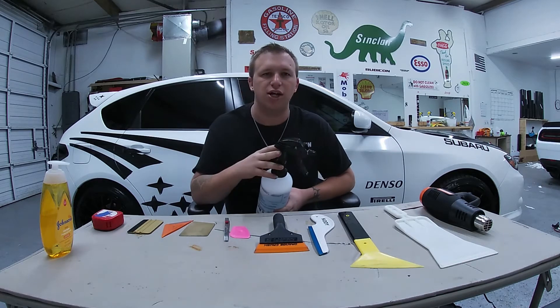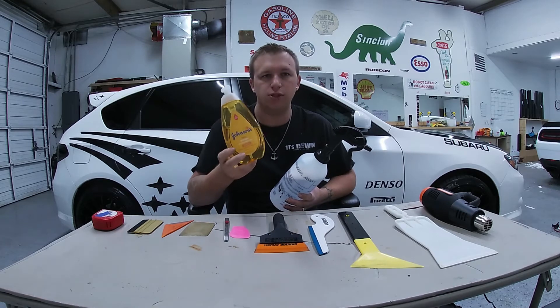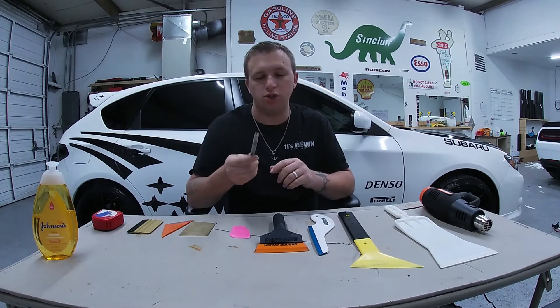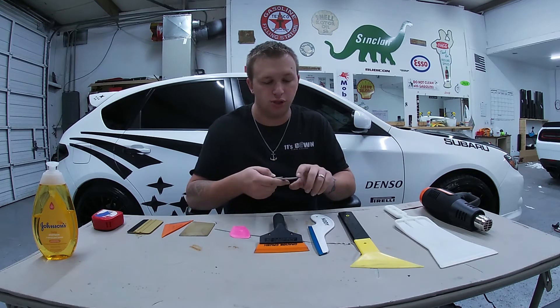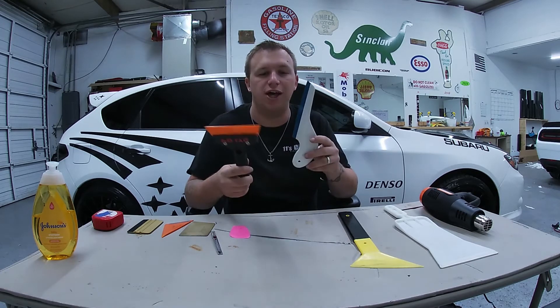When you fill the bottle up, you want to use a couple of drops of some kind of shampoo or dishwashing liquid. We've found that Johnson's Baby Shampoo works the best. You're also going to want a knife with a stainless steel blade — if you use a carbon blade it will scratch the windows, so make sure the blade is stainless. It will usually say so somewhere on the blade near the bottom.